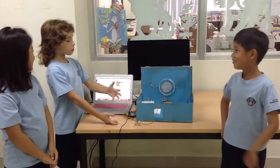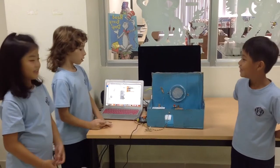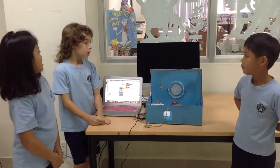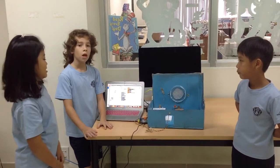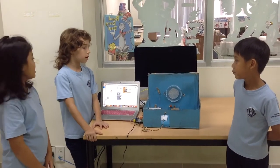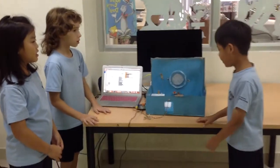So this is our prototype. We named it Super Bathroom. Our problem was that sometimes when people come out of the bathroom, they forget to turn off the light, and that can really waste energy. And this is how it works.